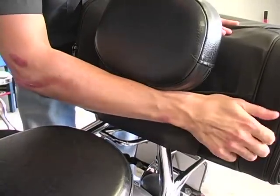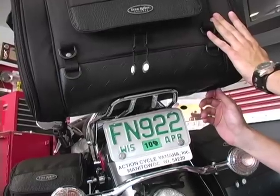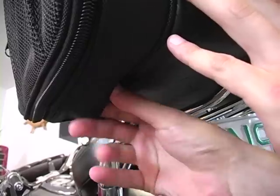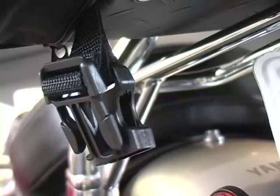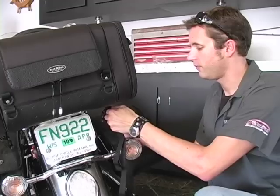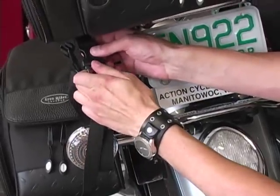If you are using the roll bag or the garment bag, this will complete the installation. Locate the zippers on either side at the bottom of the bag. Unzip and pull out the two short straps with buckles. Locate the mounting strap included with the bag, and connect the long mounting straps to the short straps that are attached to the bag. These straps use side release buckles to offer quick attachment and release.